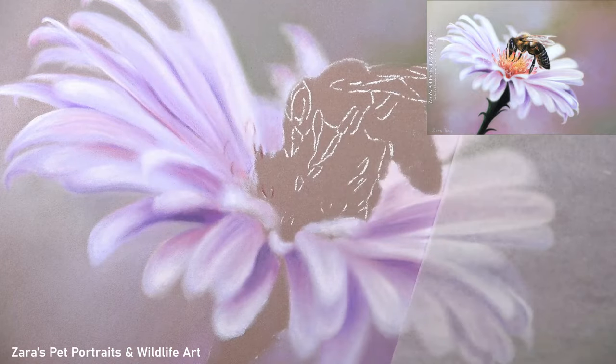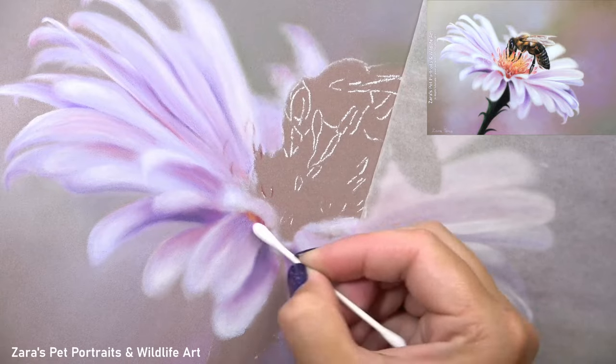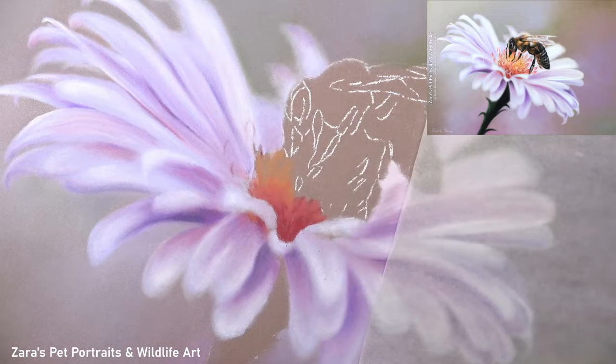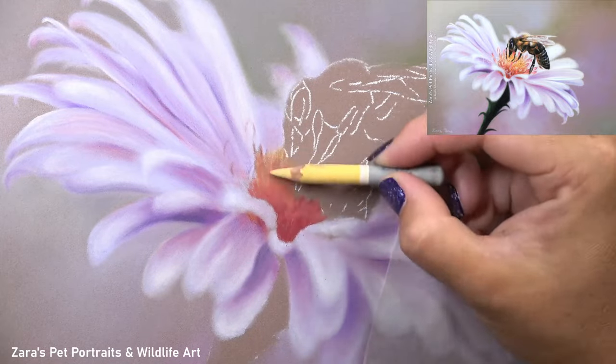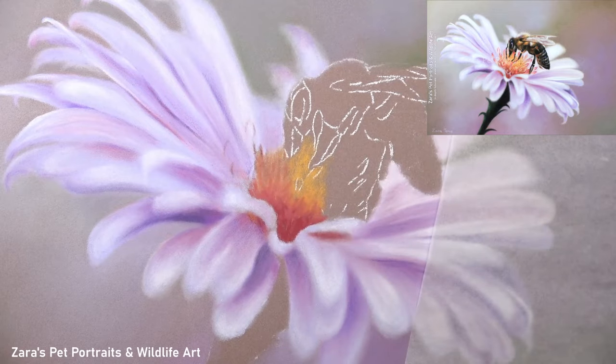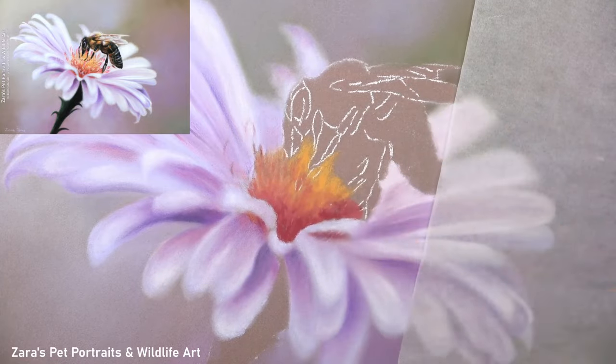Here you can see that I'm using that colour swatch again. I just wanted to experiment with the colours I had to replicate the inside vibrant, darker, magenta colours of the centre of the flower. These are colours I don't really use too often when working with pastels — there aren't many animals that would require this sort of colouring — so I wasn't quite sure what combination of colours I would use. Again, this is where that colour swatch works really well.